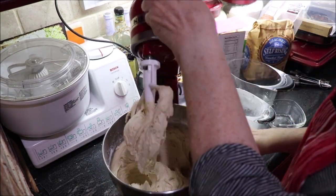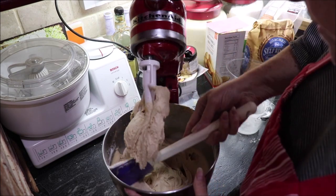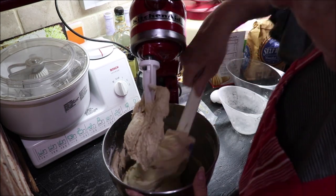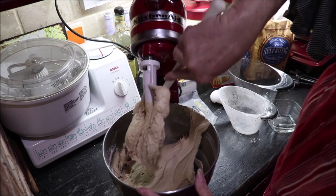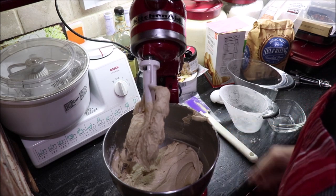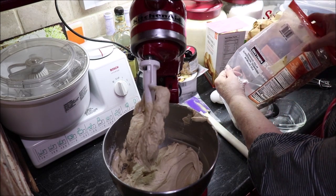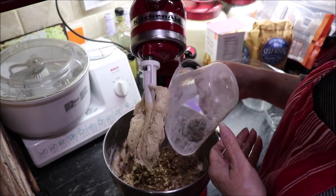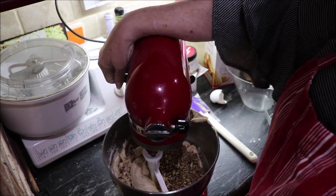I'm going to scrape it down again and then add my nuts. I could add any kind of nuts but I'm going to do pecans — walnuts would be good too. It's a thick batter, that's why it reminds me of brownies. I've whizzed up about a cup of pecans, chopped them really fine, and I'm just going to dump them in, mix them up, and we'll be ready to put this in the oven.